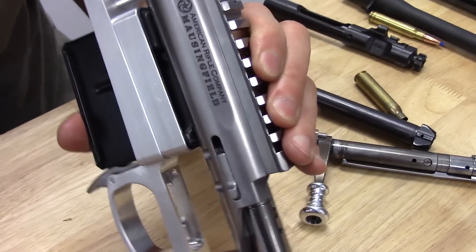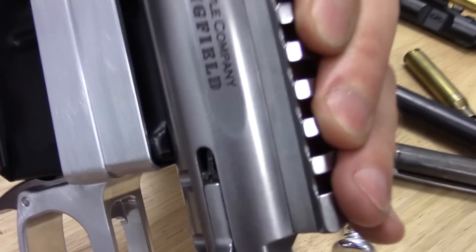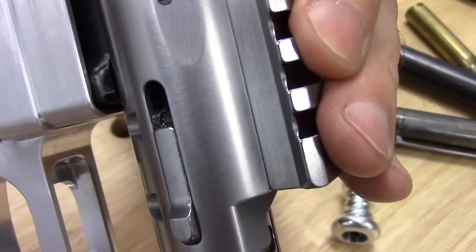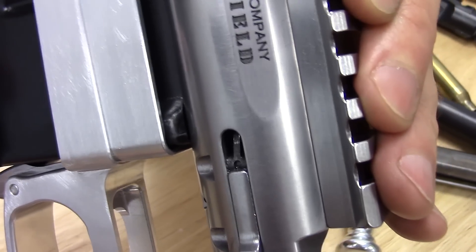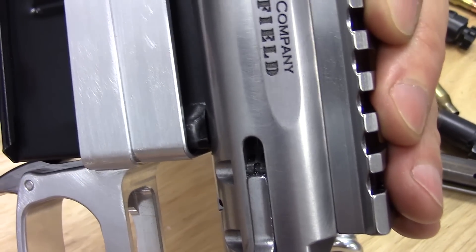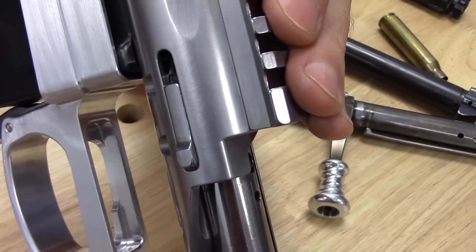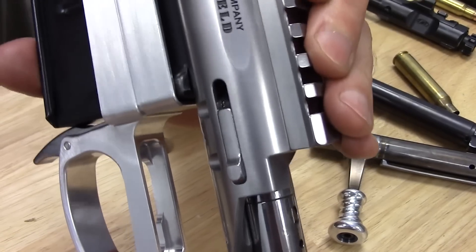That's the ejector, immediately in front of the bolt stop. The way it works is: as the bolt is retracted, the locking lug on the left side of the bolt — assuming we're using a right-handed action — cams the ejector into engagement with the case head. It's completely passive. That's just a hardened steel part on a pin. There's no spring driving it, nothing to get stuck or corrode. It's positively driven by the motion of the bolt, which is a part two or three orders of magnitude larger.